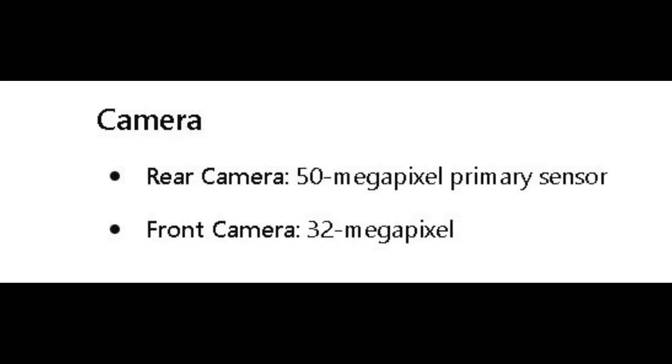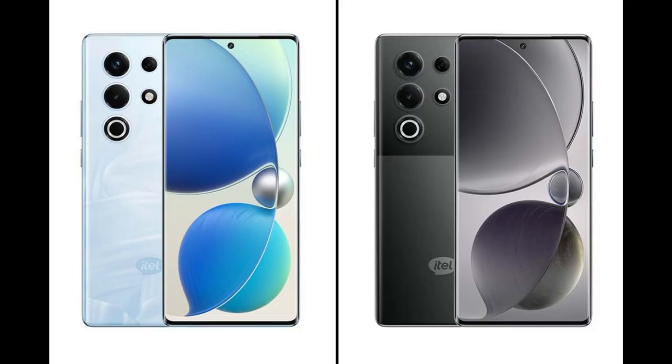Coming to the camera, it has a back camera with a 50 megapixel main sensor. According to the design, it has 3 slots — I'll call it 1, 2, 3 camera slots. The other two I believe include a sensor and a flash. The main camera is 50 megapixels. The front camera is 32 megapixels, which is actually great for selfies.